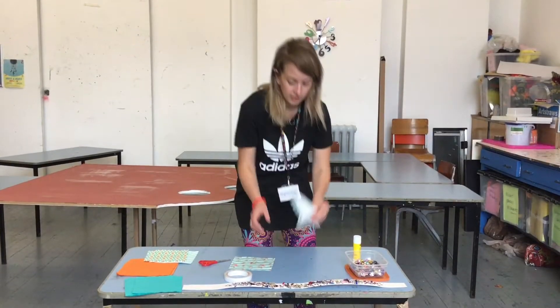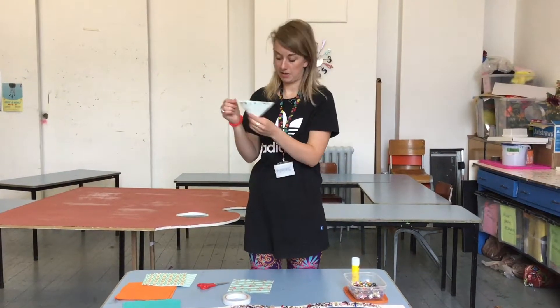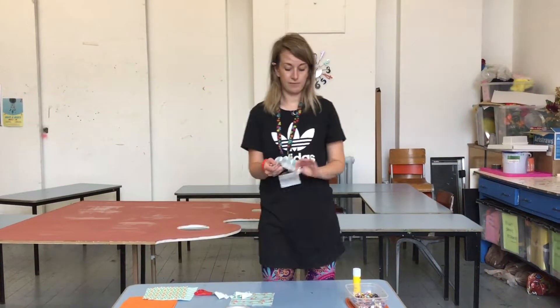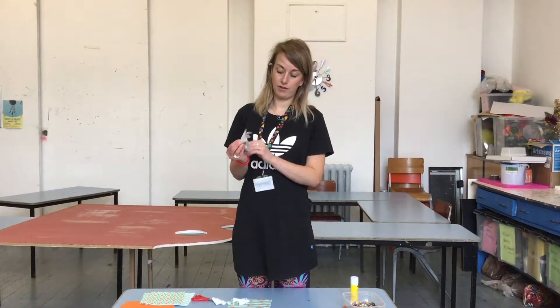You fold them in half like this, then fold it again. And you can start to make a zig-zag and that will make your flower. Then you can start to unruffle it a little bit to give it a flower edge.